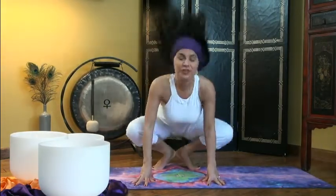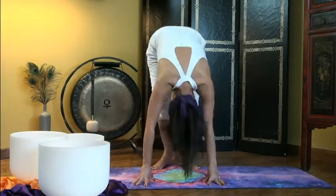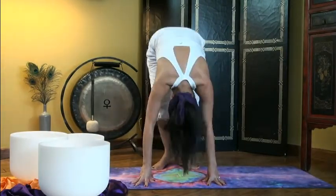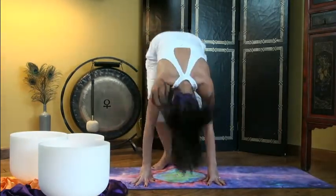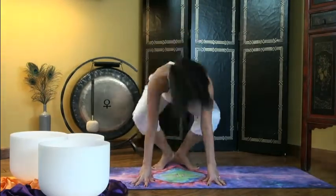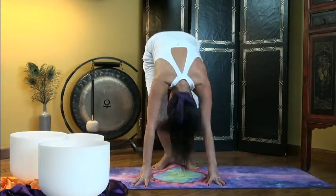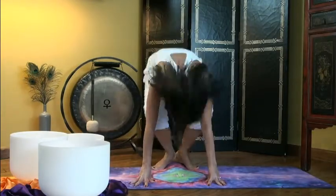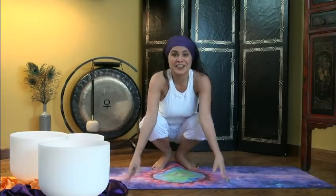Inhale up, exhale down. Down to three, four, five, six, seven, eight, nine, ten. Keep going... 30... 40. We did it.